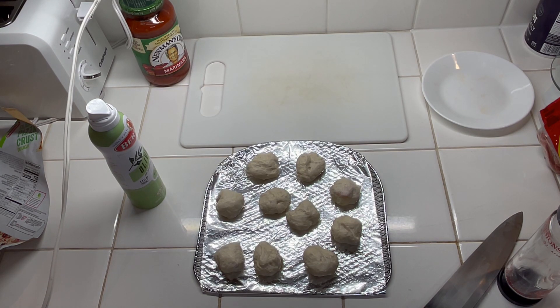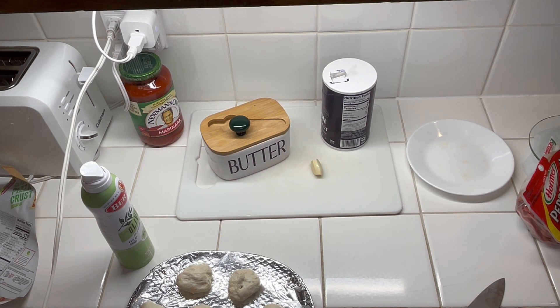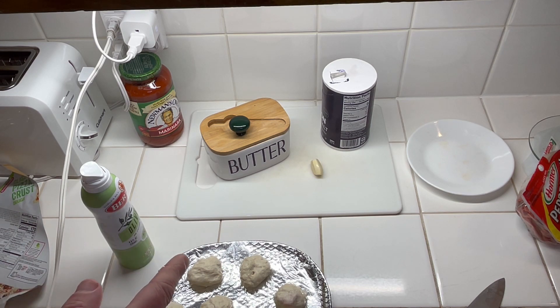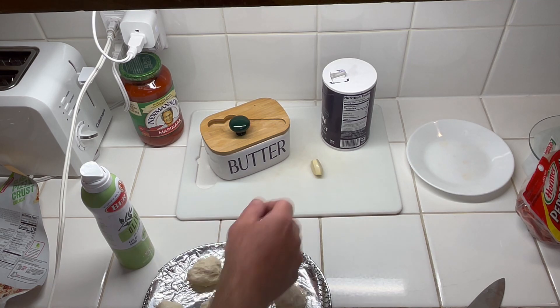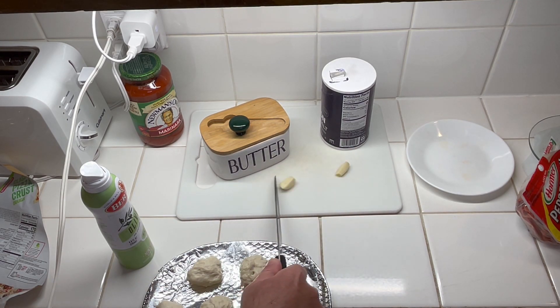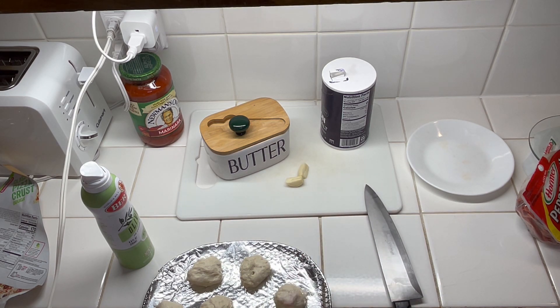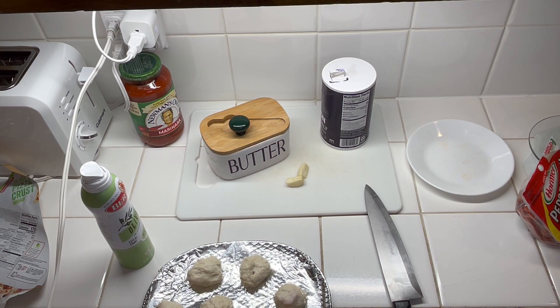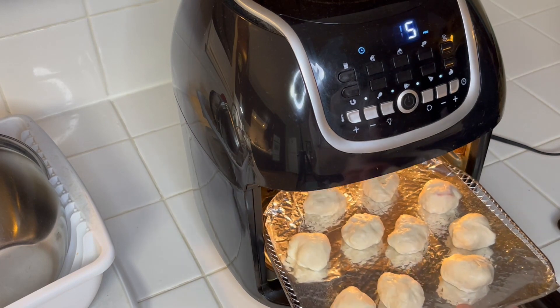While I preheat the air fryer, the next step is making a butter sauce to brush on top of the puffs. We're going to melt butter with garlic and salt. The recipe calls for a fourth cup of butter — I'm using half of that. This is one big garlic clove which I think equals two small cloves, plus a dash of salt. I'll get the garlic minced and put everything in a saucepan on real low heat so we don't brown the butter.